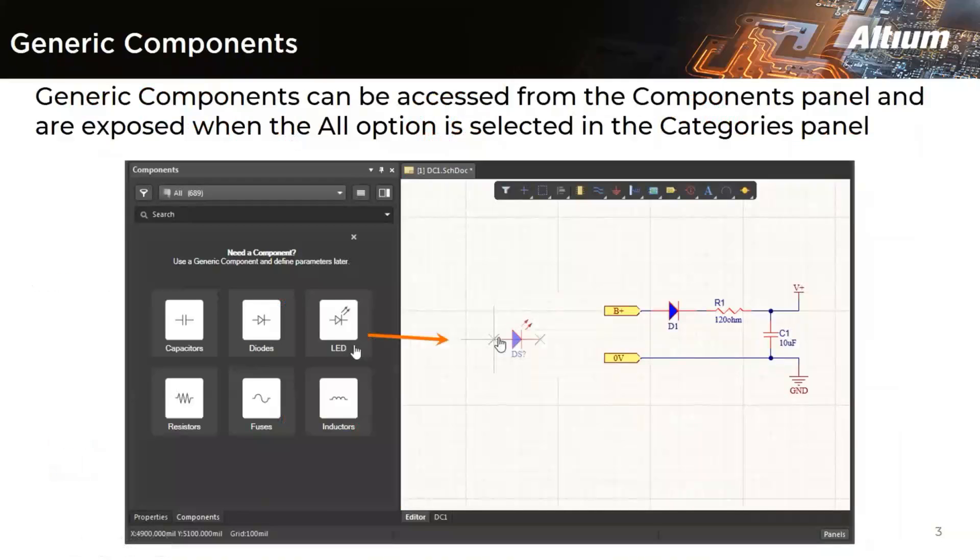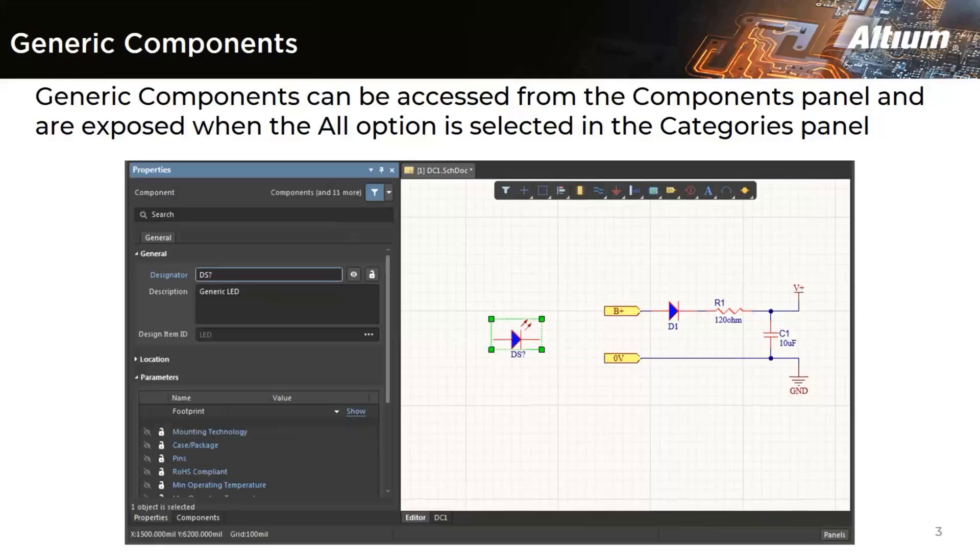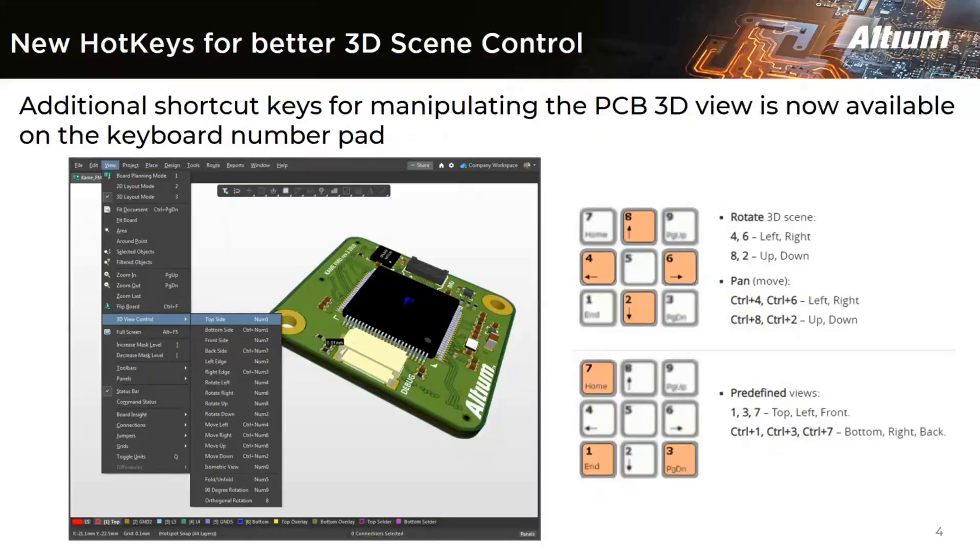The next hidden feature is generic components. It can be challenging to pick the right components when working on a new schematic, and many times it is not necessary in the early stages of development. To expedite early-stage design, Altium has introduced the concept of standard basic generic components, which can quickly be placed in a design without needing to find a specific manufacturer part. Generic components are intended as placeholders that are easily replaced by a suitable component later in the design process. They can also be considered virtual or parametric components. Each type has a unique symbol for easy identification, and when your prototype is complete, you can replace individual or sets of components using the properties panel or ActiveBOM.